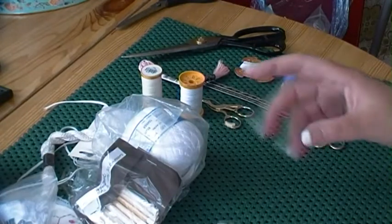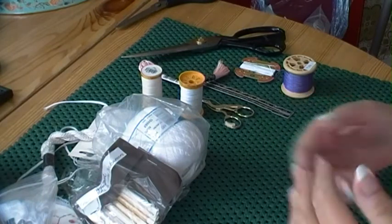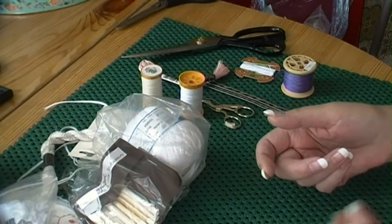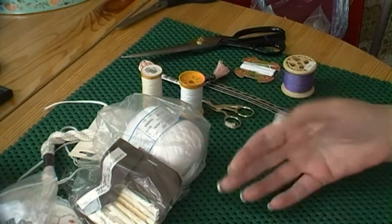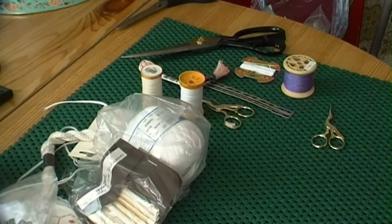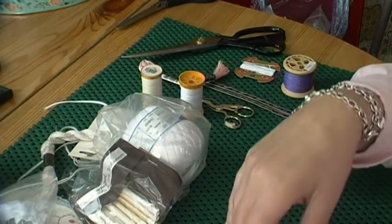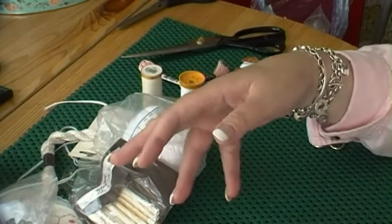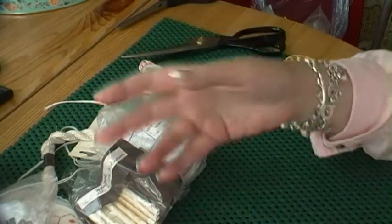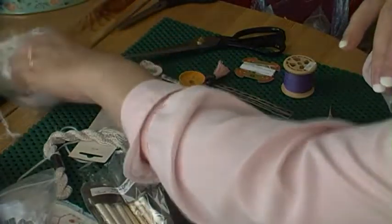This is a video I always make when I start a new class — a basics video where I speak about the threads and needles I use. I've got a new class starting soon, so I'm making it for them and for you as well. It's a win-win. I always have to remake it because every time I make it I speak about something current, so I can't just reuse an old one.